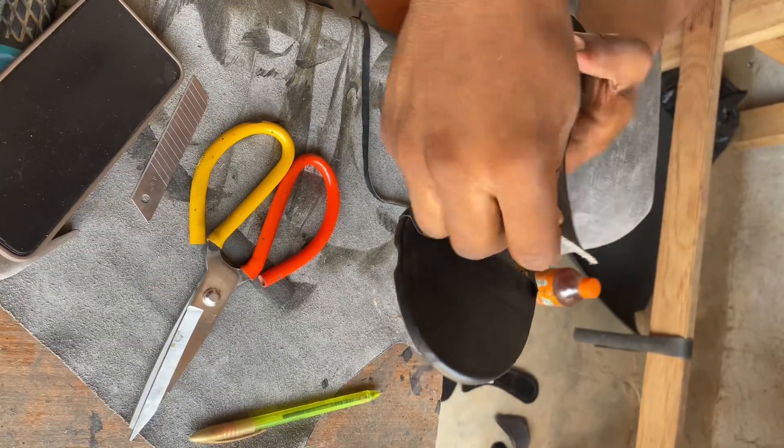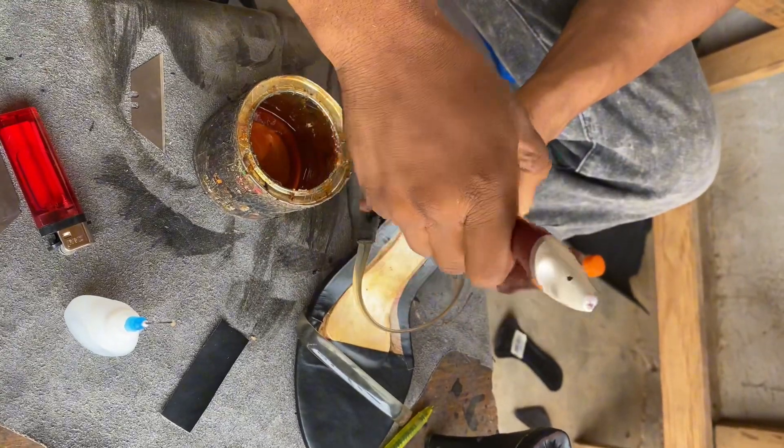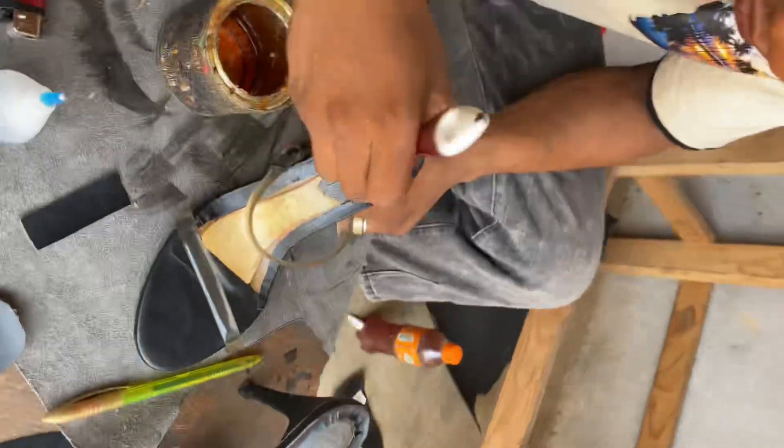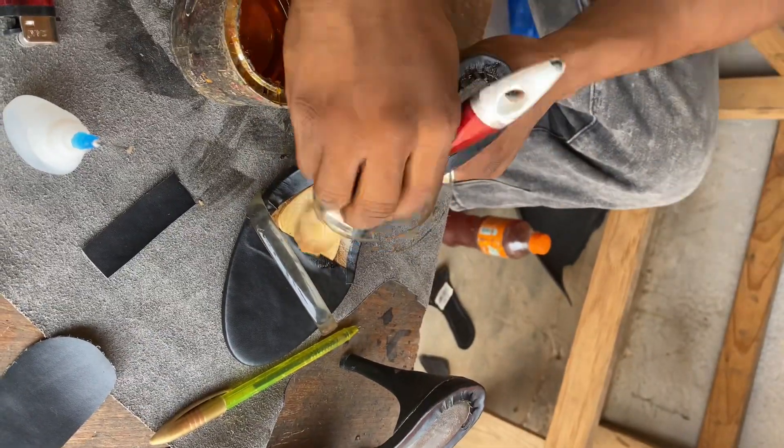After we do that and finish, we will check if it fits well. As it fits well, we will come pull gum for the body of the shoe. After we pull gum for the body of the shoe, we will go pull gum for the leather itself.